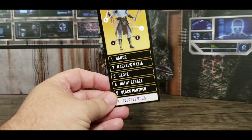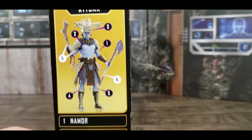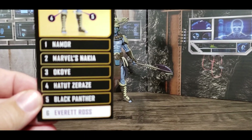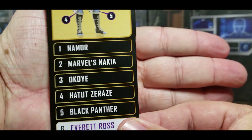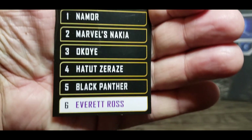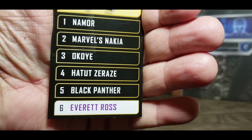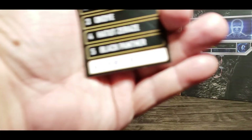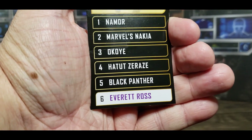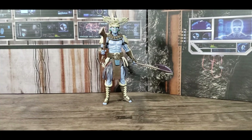All of the pieces that went to making Atuma were in these six figures. Three of them — Namor, Nakia, and Okoye — are from the movie. Hatut Zeraze and Black Panther are the comic book versions, and Everett Ross is a legacy collection figure. The number six is especially highlighted because I cut this out from the Everett Ross box.